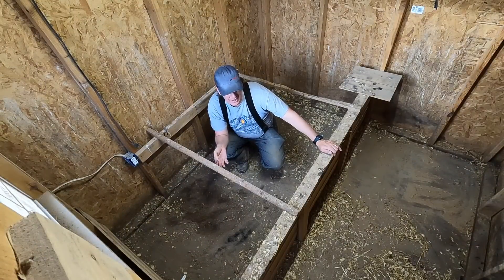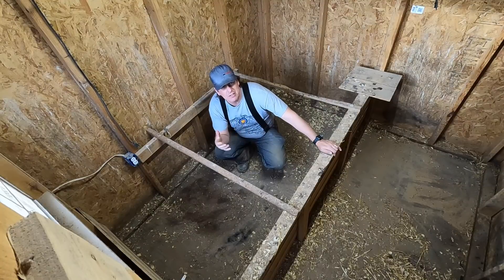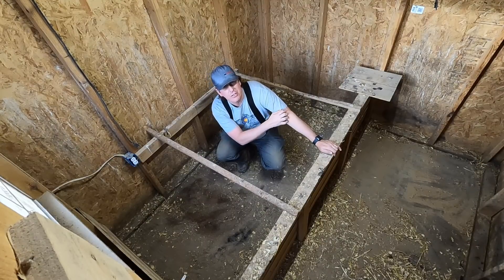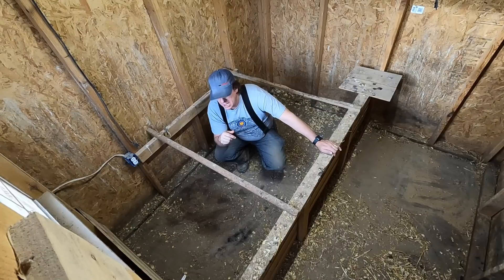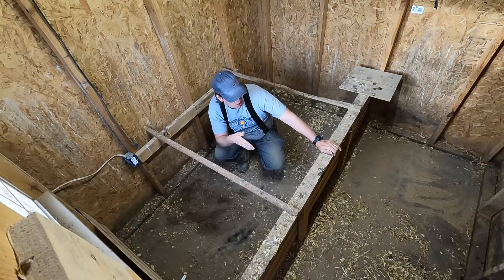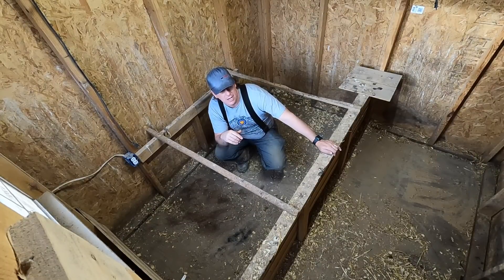The issue we ran into last year when we did 100 broiler chicks at one time was that this 4x8 brooder was good for about the first week. After that first week they just got too big and there was not enough space. I like to go out on pasture at the end of the third week if they're feathered out enough and of course if the weather's warm enough. Four weeks in here it just got out of control — way too much overcrowding. So what I'm going to do is take this knee wall down and do an L shape so I can still open the door without crushing a chick, and that'll give us 50% more space while still having the safety of the knee wall.